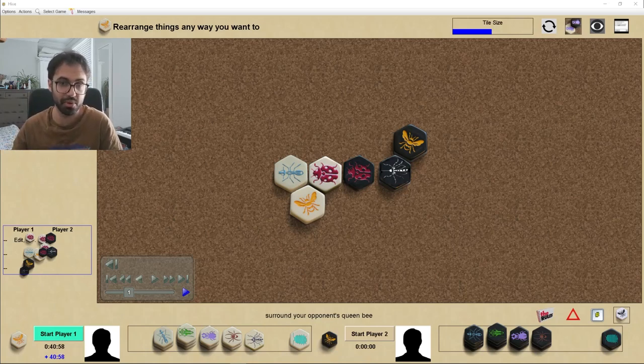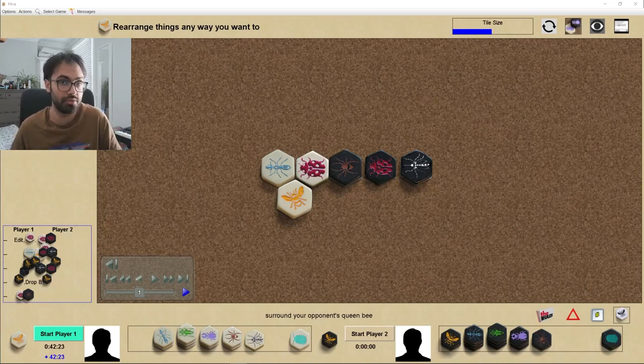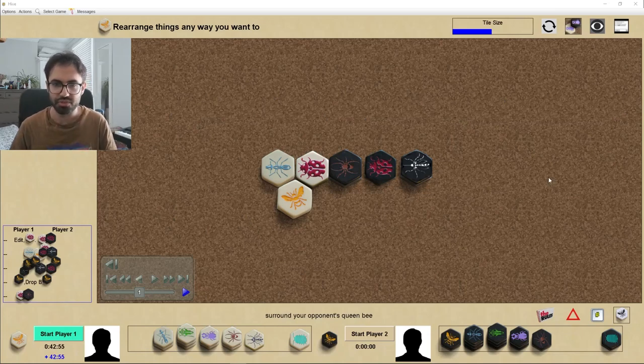I wouldn't recommend it for beginners, simply because in the opening phase you might find yourself struggling to get your pieces into mobile positions. But as soon as you get some experience, I think everyone should experiment and try it. The buffer setup has been played mainly by black, but can be played by white as well. Randy, in his channel 'Play Hive Like a Champion,' posted a video describing probably the first time a buffer setup was played — in 2011 by Fumanchu in the world cup — the original, ancient form of the buffer.